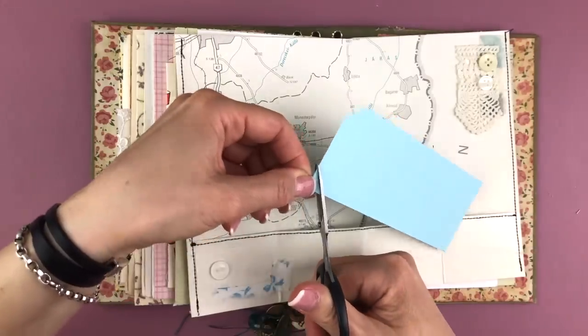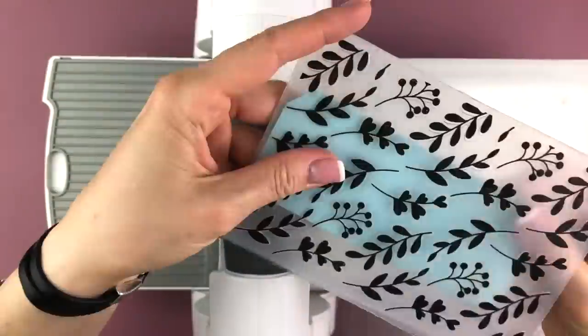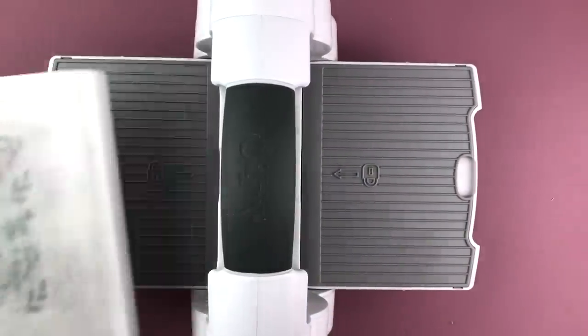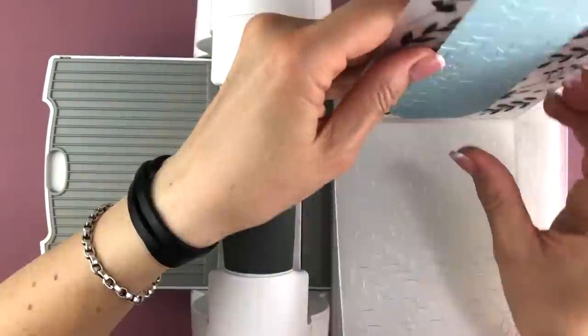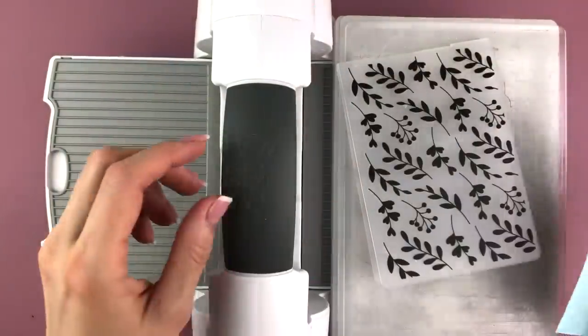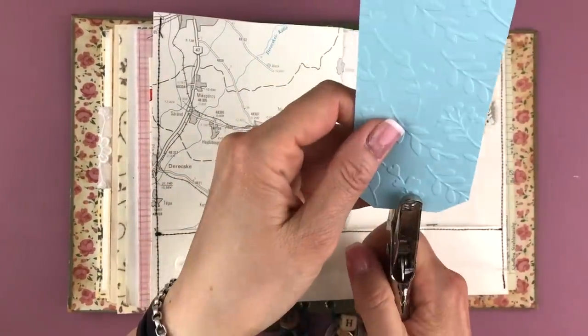Now I'm taking some random blue cardstock, making a tag shape out of it and again running it through the same embossing folder, because I thought these tags are really cute. This is inspired by a tag I had received from the lovely Emma in my last pen pal letter from her — so thank you Emma.